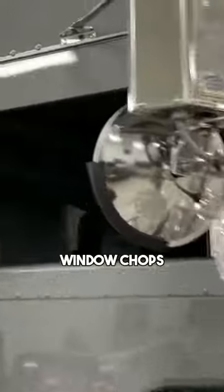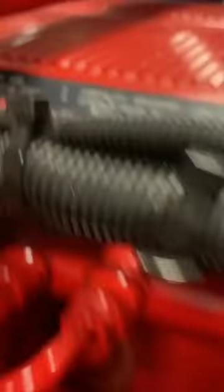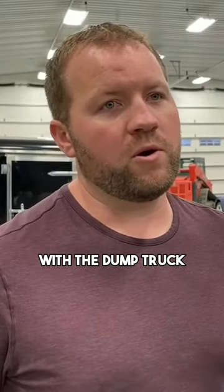We've got the drop visor, window chops, and these fenders — we should maybe make those and sell them. This truck's got the big motor in it: 605 horsepower, 2050 torque. You typically don't need that much power with a dump truck because they usually compensate with the rear ends.